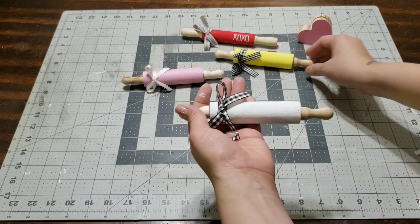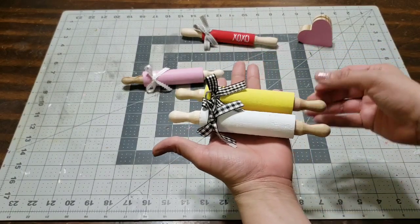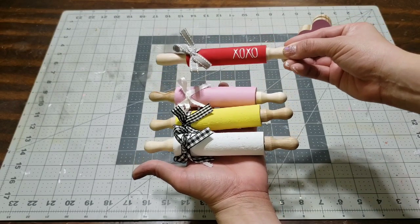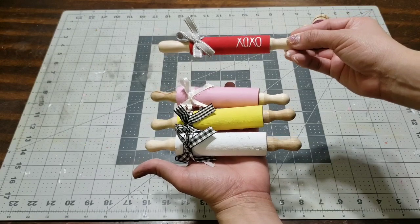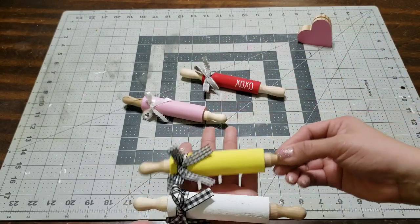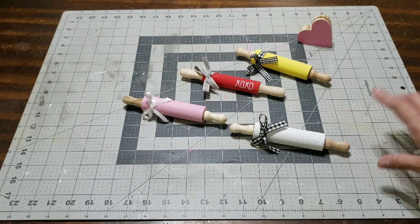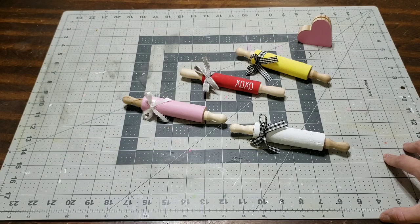If you guys want me to make my two-tier tray for Valentine's and want me to make a video, comment down below and I'll film it for you. I will be putting up a short video on Instagram, so if you haven't followed me, the link is down below. Look at how gorgeous they are - these are ready to put anywhere you like. You can also give them as a gift to a friend or family member. Until next time, bye you guys!